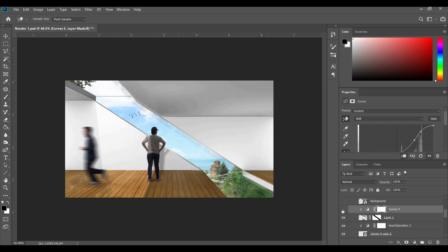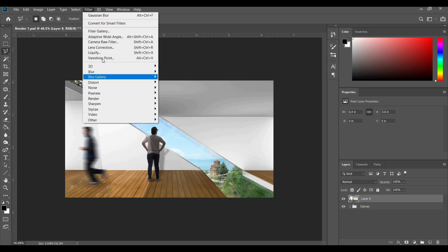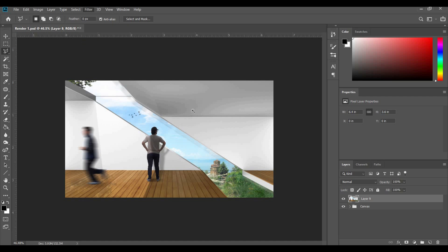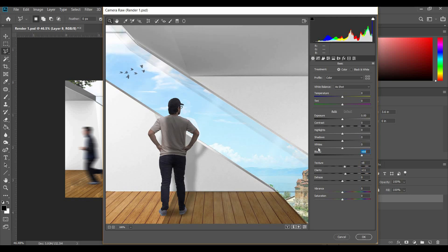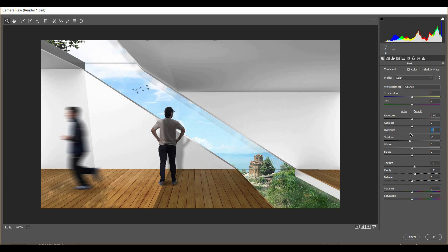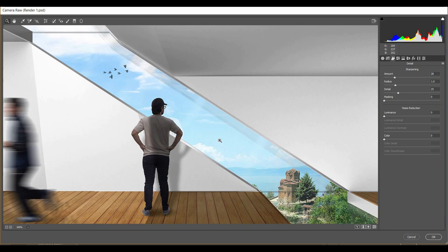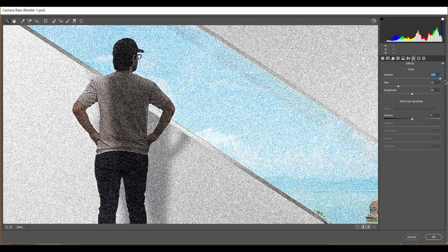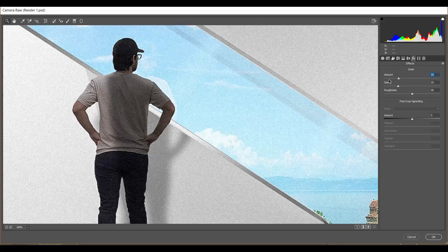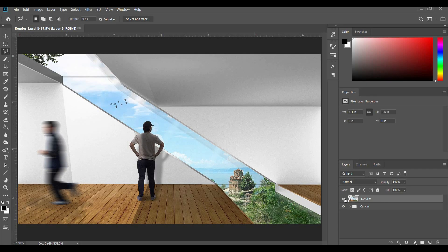Finally, I grab the layer brought in from Rhino and adjust the curves to make it a little brighter. Then I select the group, press Ctrl+Alt+Shift+E, and take that layer to the Camera Raw filter. I bring up the texture a little bit, bring up the clarity, bring up the whites, bring the shadows down, the highlights down, and the contrast down a little. Under the Detail tab, I bring up the sharpening just a little — too much looks harsh, so zoom in to check. Finally, in Effects I bring up the grain just a bit. Too much or too little makes no difference, so just a little once you start noticing it. This is our before and this is after.